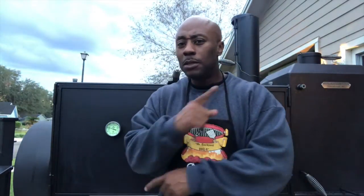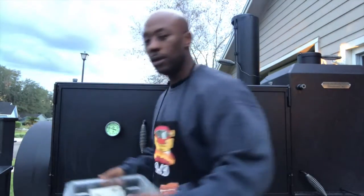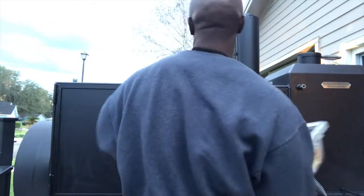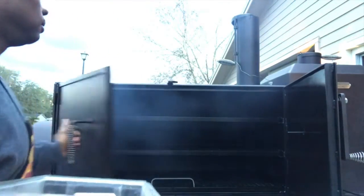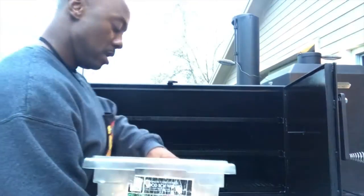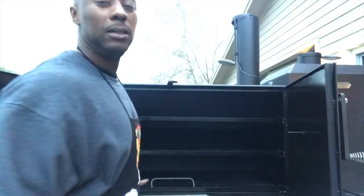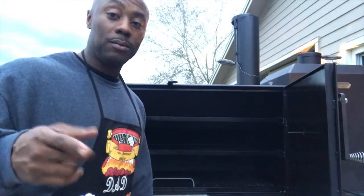We're back, about to put these wings on. Number of wings, full of that jerk seasoning. About to open this and put them on real quick, then let it do what it do. Grill is about 200-215 degrees — it'll be building up smoky. We're just going to split them up and then go from there. We'll be back to check on them.